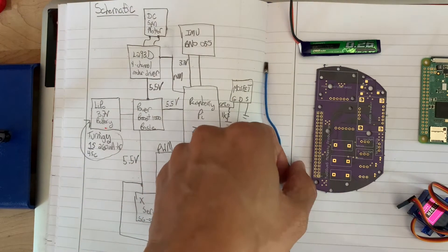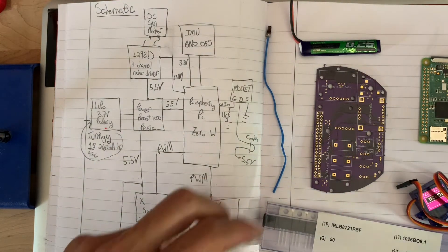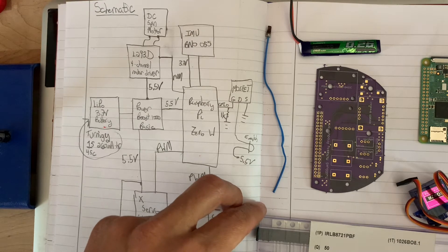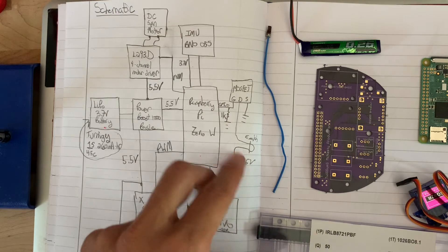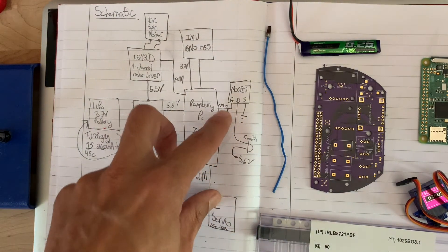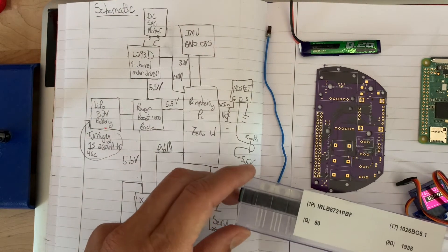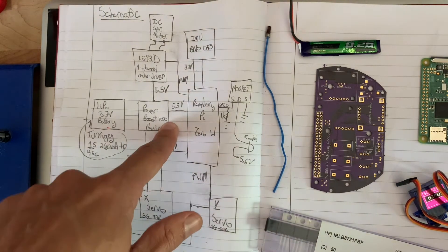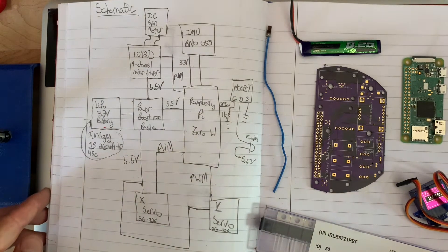I use one MOSFET that basically allows me to fire the ejection charge — an e-match which goes into some black powder that fires out the parachute. I'm using a 50-gram, 36-inch parachute from Apogee. You have to have a 1k pulldown resistor on the GPIO or the MOSFET will fire on startup. The MOSFET connects the drain to one side of the e-match; the other side just goes to the 5.5 volt bus. That's literally the entire schematic.